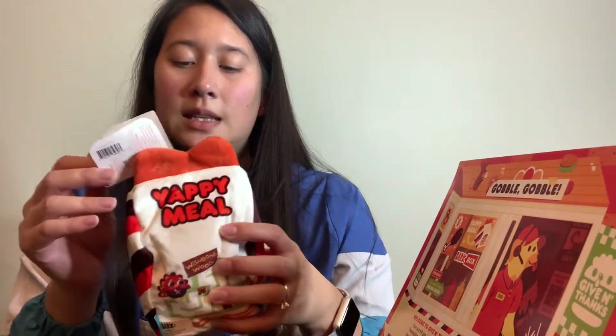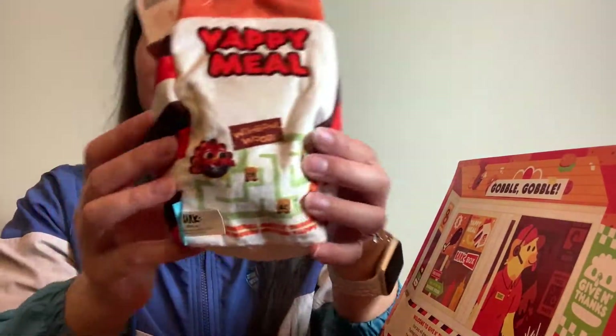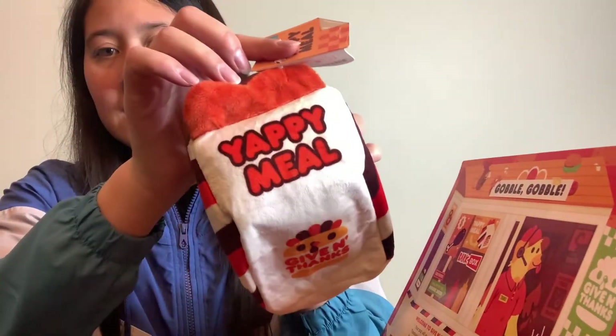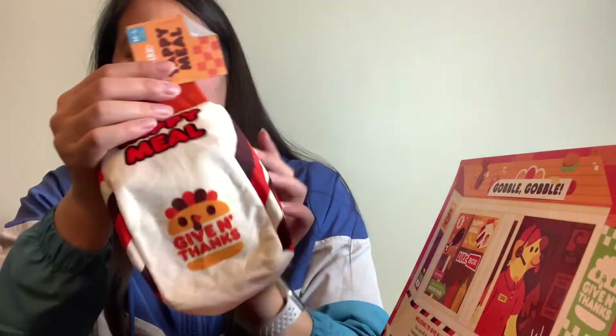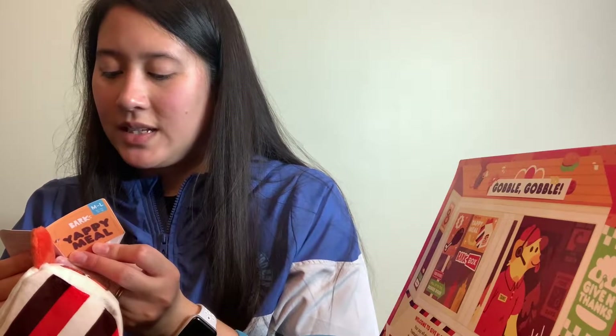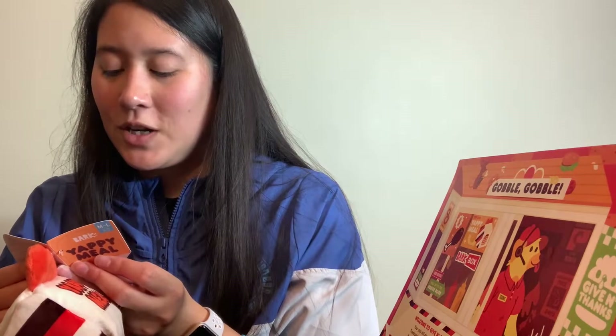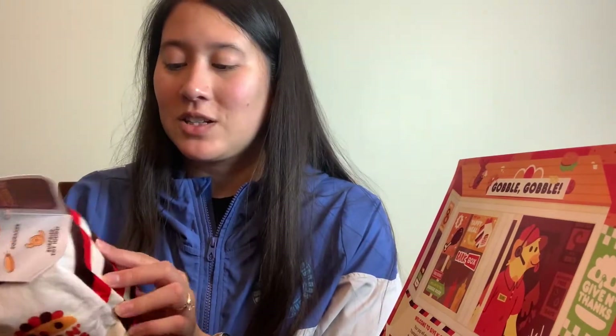This is the Yappy Meal — it has like a fake game on it, and on this side it says 'Yappy Meal' and 'Given Thanks.' It's not a yappy meal without a surprise bonus toy — if your dog rips through the bag they'll have a second toy to squeak over. There is a surprise toy inside with crazy crinkle and a squeaker. My dog loves to tear stuff apart so this is an exciting one for us.